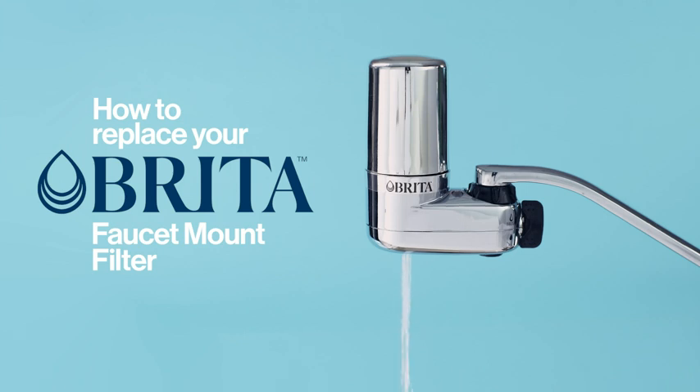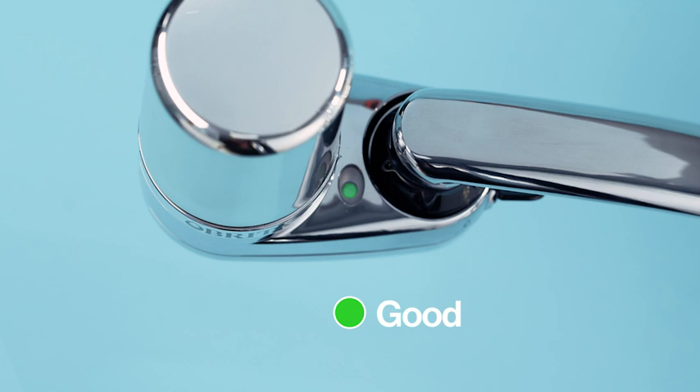Here's how to change the filter for your Brita Faucet Mount and enjoy great tasting water. Be sure to change your filter when the indicator turns red to ensure optimal performance from your Brita Faucet Mount.